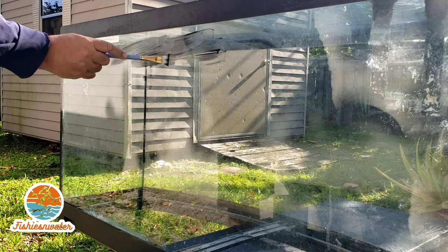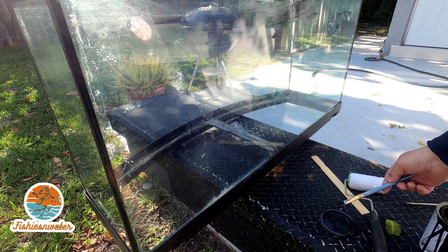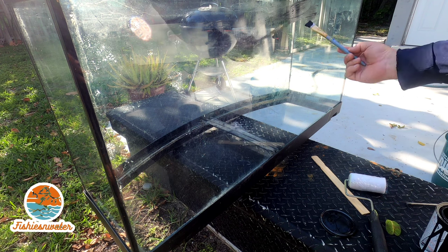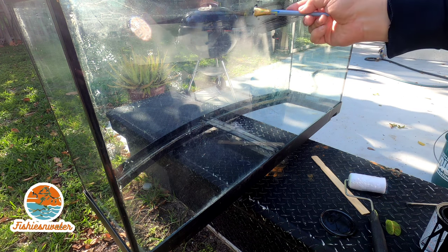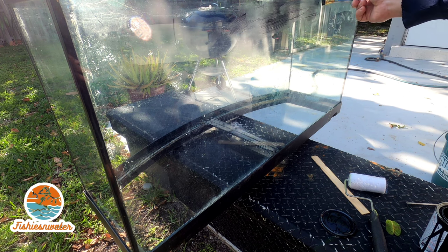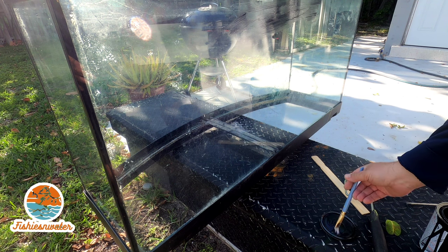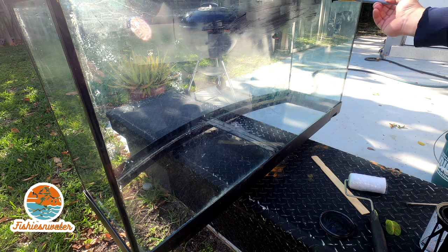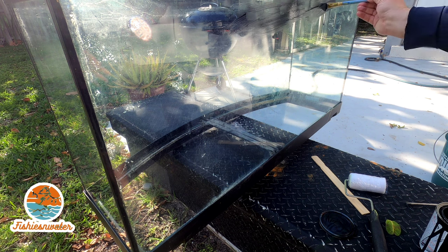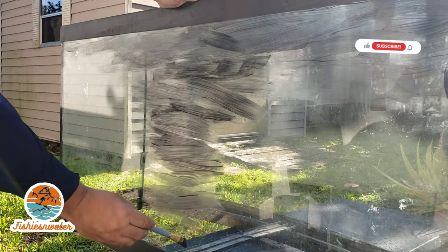So what I'm doing next, after I cleaned it up, is I'm painting the back of the tank black. If you rewind this video you can see what type of paint I use — I think it's Krylon Color Max or something like that. I've had that can for probably about five years. I did my 125 with that can and I'm doing this one too. I believe this is a 75-gallon Bowfront Fluval tank and it's a nice tank.